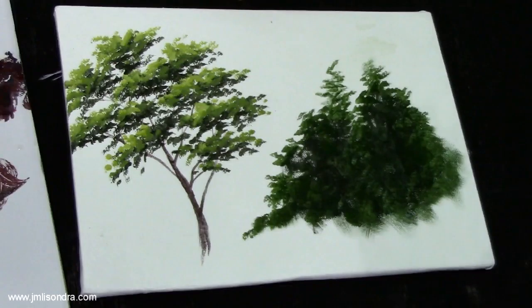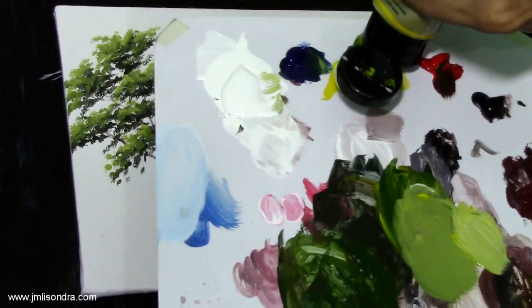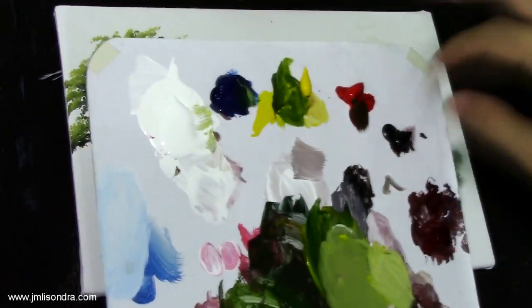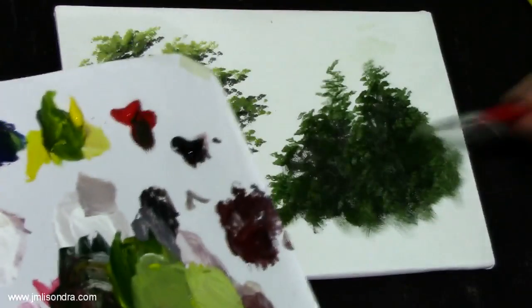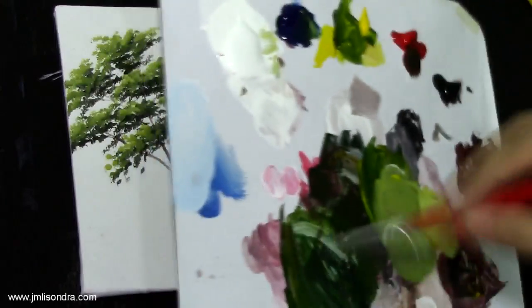I think I don't have enough yellow so I'm going to add a little yellow. Remember guys, not to put a large amount of paint on your palette — just a little amount, enough for what you are creating. This one is almost done; add more dark color.